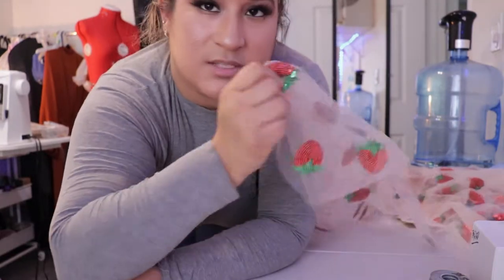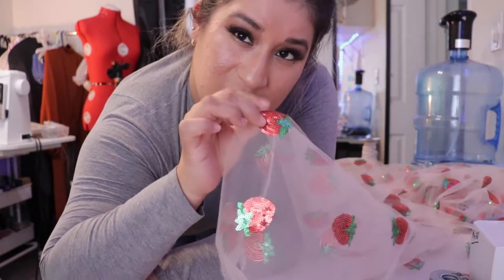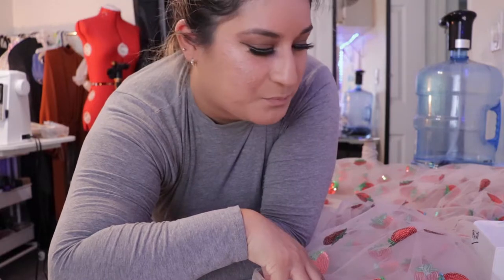And not just a regular scrunchie — it's gonna be an oversized scrunchie. I'm gonna be using the strawberry fabric. I just want to see how it'll go. And then also, let's test out sequins as well. I'm gonna cut the fabric right now and then I'll see you on the other side of the table.